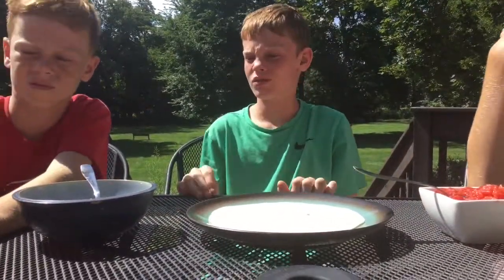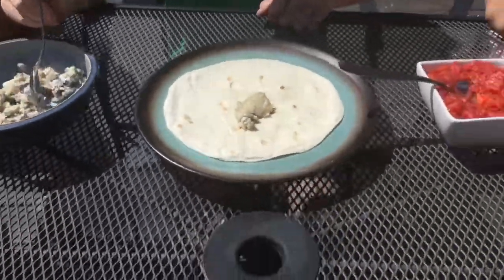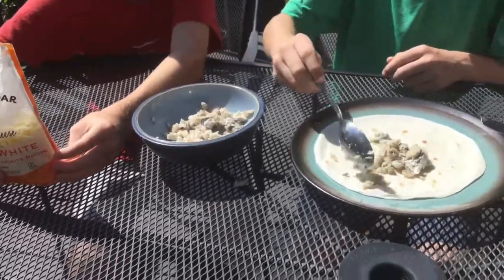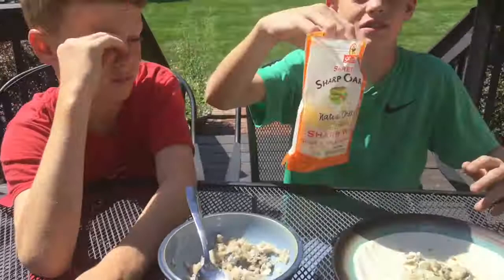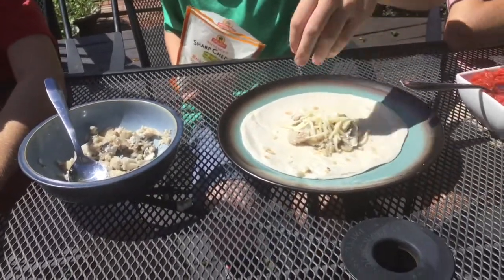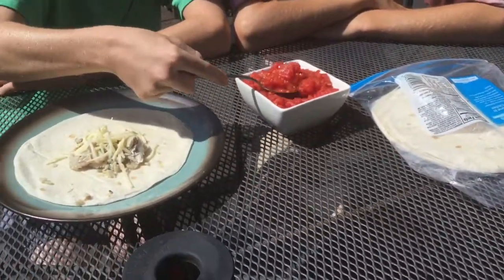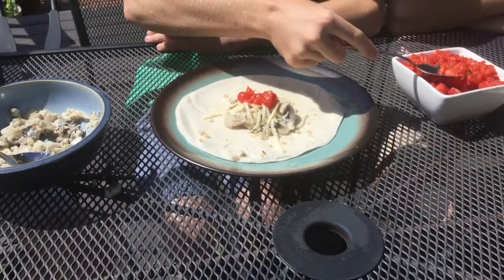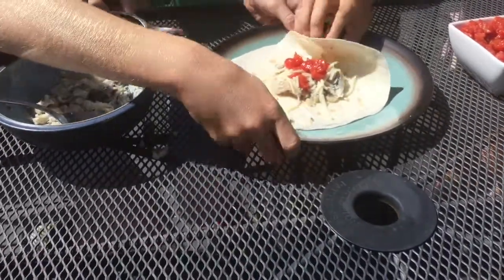Now we're going to show you how to make the fish tacos. You want to start with the fish first — get some fish. How much you put in is how much you catch. Then you want to get the cheese if you want to use cheese — we're using cheddar. Sprinkle some on top. Then you can put other stuff on top; we're using tomatoes.